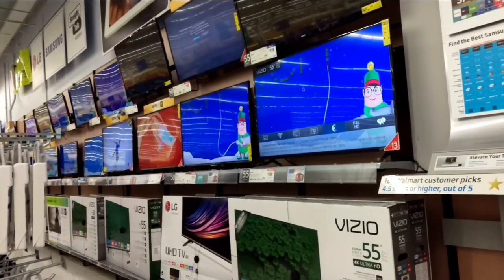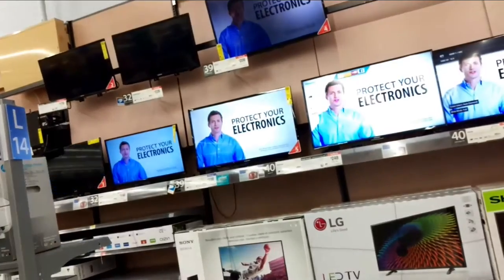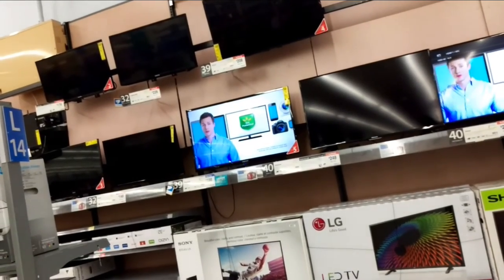Hey, what's up guys. So recently I made a video where I use this device to turn any TV I want on or off. So here's how to make it. One thing I want to say: if you do make this, be courteous. Don't be a jerk — all the TVs I shut off I did turn back on. This is just something fun to do.